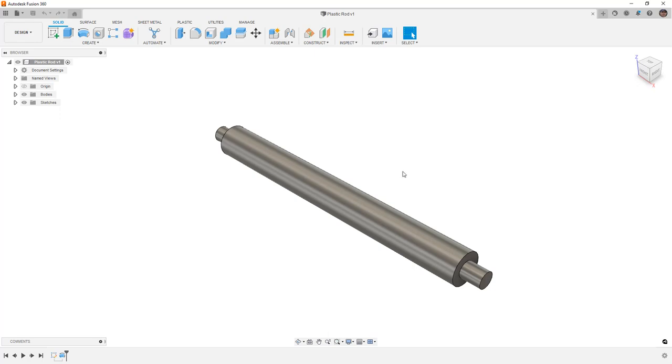This is a fairly simple model, but if you want to follow along you can go to the description of the video and download this dataset to get started. The part is 100 millimeters long with a six millimeter diameter on one side, 10 millimeters in the center, and about 10 millimeters on each end. We're going to talk about ways to redesign this part for plastic part modeling.